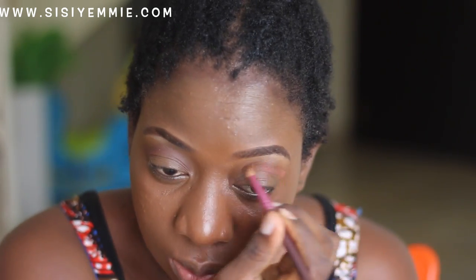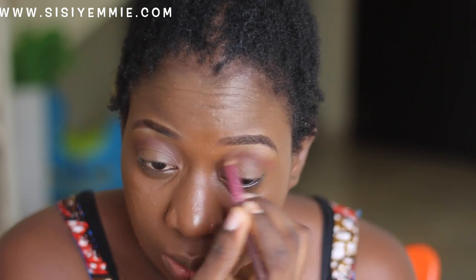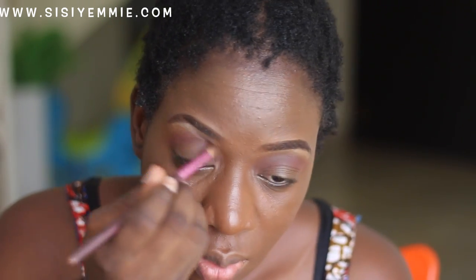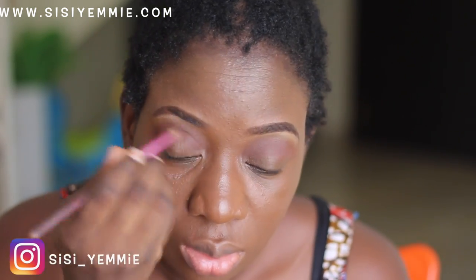Next we're going to go to the eyes. I'm just using my blush as my transition color, putting it in between my eyelid. Then I'm going to put the color on my lid — it's like a brown-orangish color. I like it because sometimes it almost looks like skin tone.